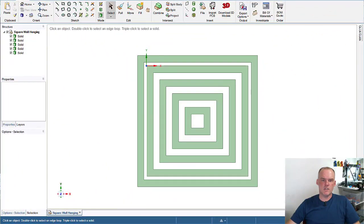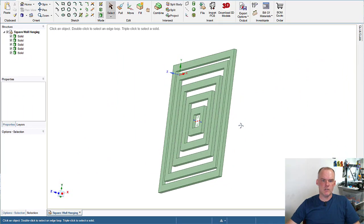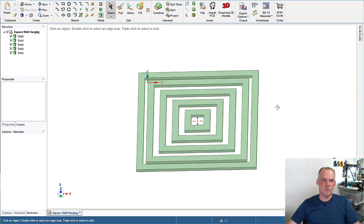We decided to do this in white because the wall she has in her room is dark blue. So I jumped on my computer and headed over to Design Spark Mechanical. Once in Design Spark Mechanical I just created a bunch of squares that would print inside each other on a single print bed.